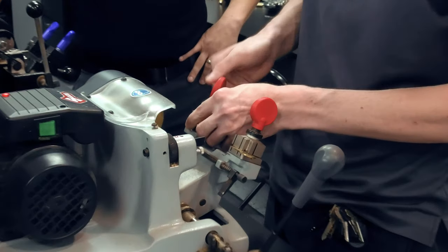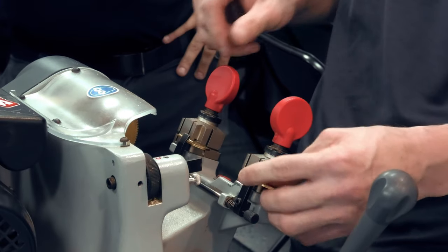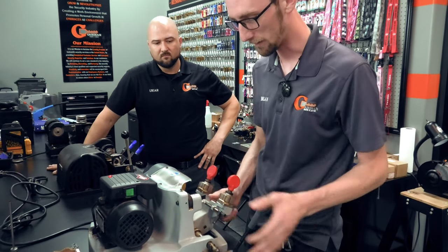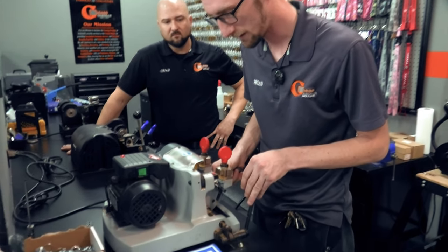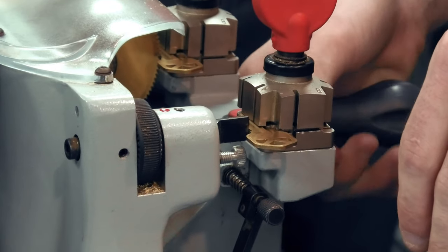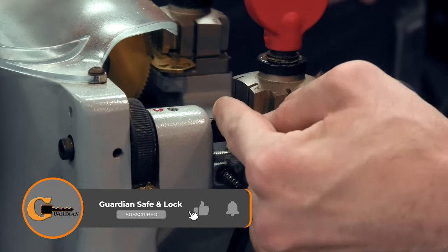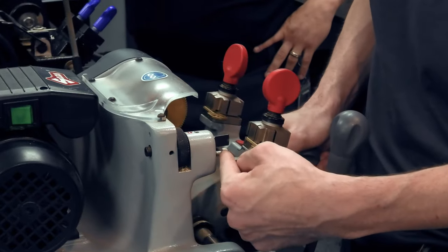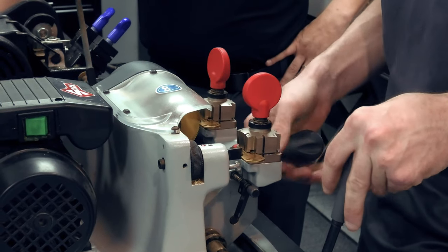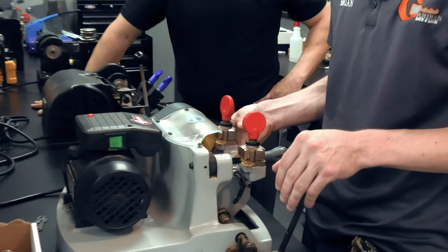You just want to clamp them onto both jaws. If you want, you can shoulder-gauge it just to make sure your shoulder gauge is calibrated correctly. Your little kickstop here is actually going to stop it before you even hit the blade most of the time — that's what it's there for, to keep this side from getting into the blade. Go ahead and line it up.